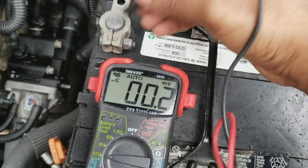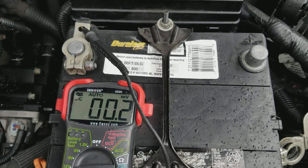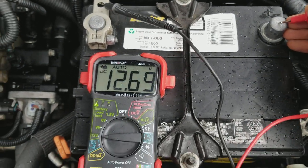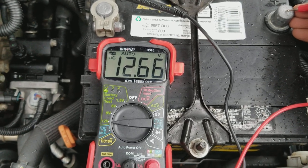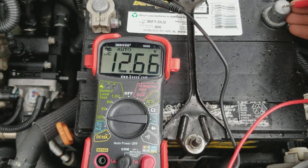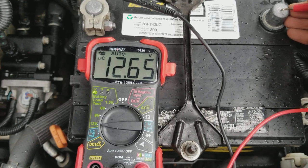So let's put this in here. Okay, the battery is 12.6. So this is a good battery — it needs to be at least 12.6 to start the car.